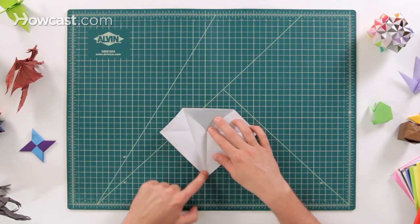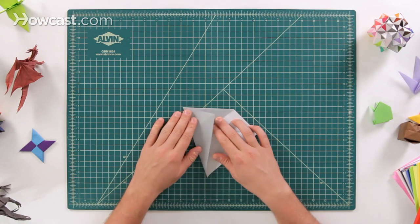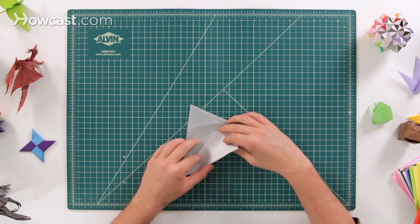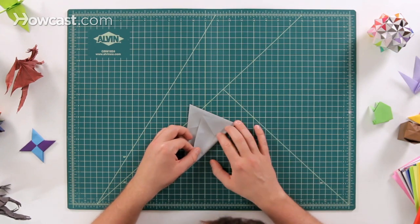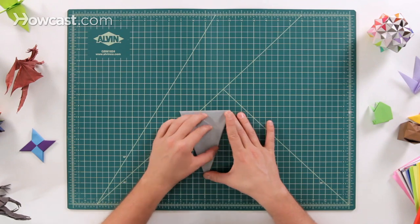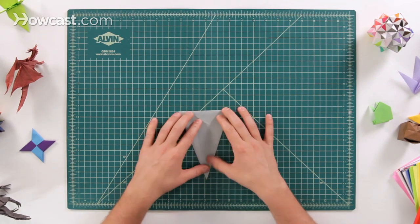I'll show you how that makes that crease line right between those two. I fold that over there and I'm going to do the same thing on this side — fold this side over. It's going to touch the top point and then come down and meet right at the bottom.